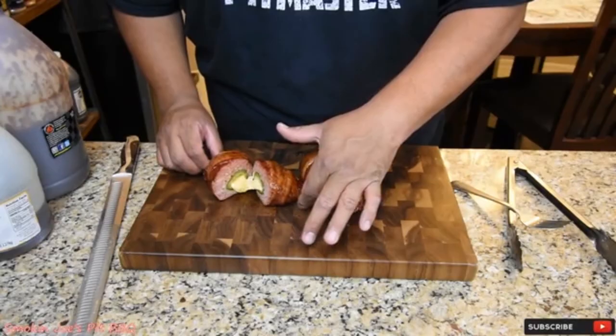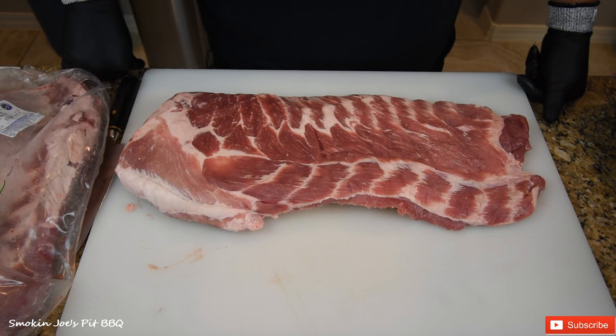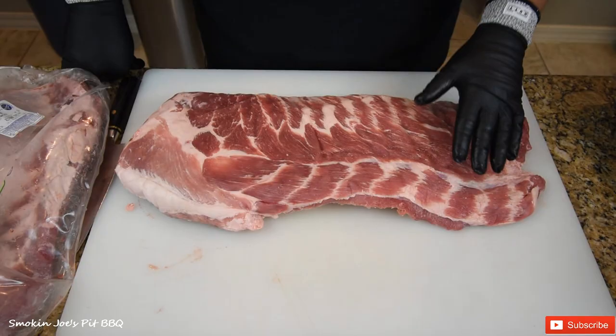It helps to start with a nice sharp knife. I've got 16 racks of spare ribs and I'm going to show you what I'm going to do to trim them. I like to buy the full spare rib because that way I can cut them down to the way I like them.